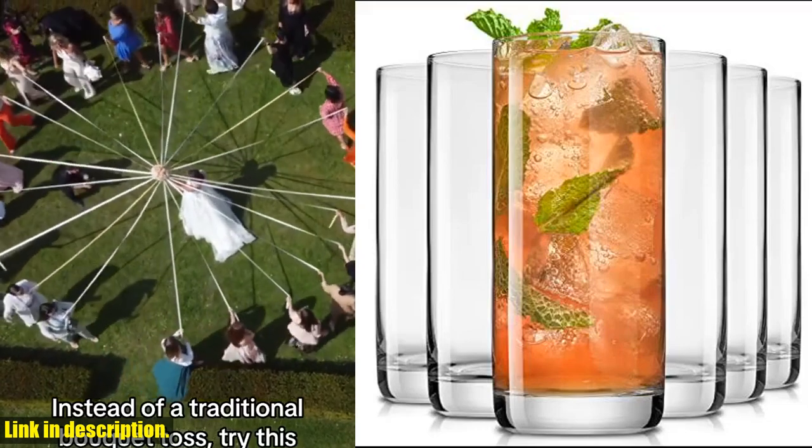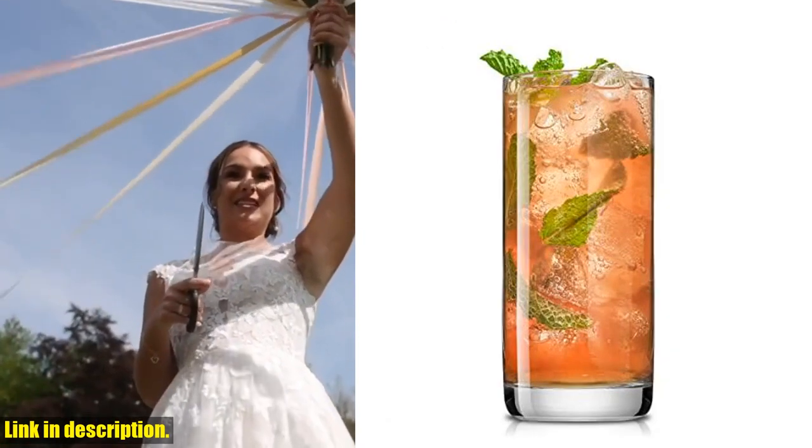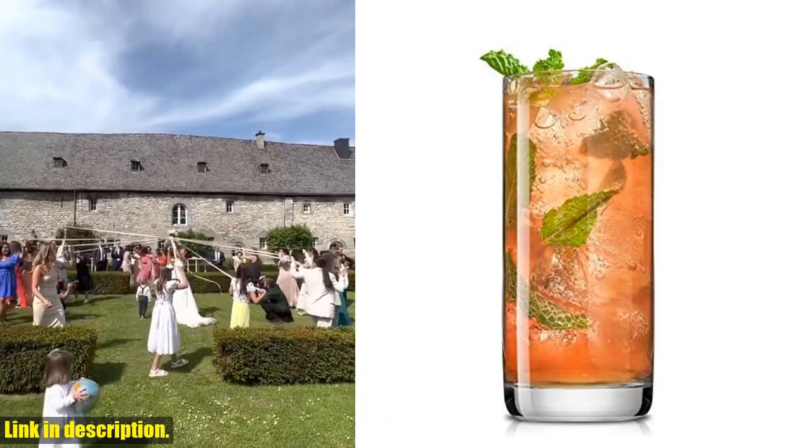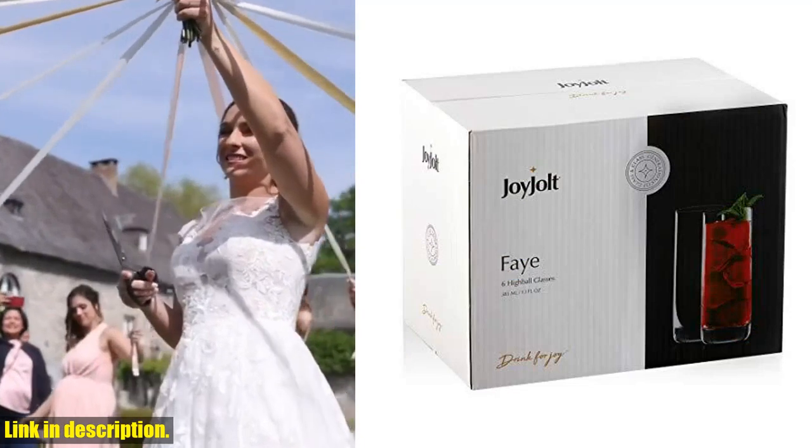Hello and welcome to our channel. Today we are taking a closer look at the Joyjolt Fae 13-ounce highball glasses, a set of six tall glasses that are perfect for all your drinking needs. Crafted from lead-free crystal, these glasses are not your average highball glasses.